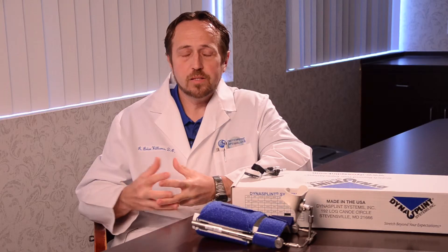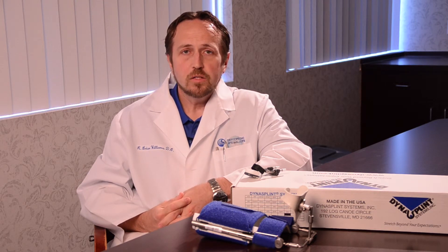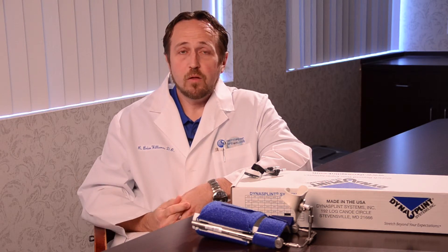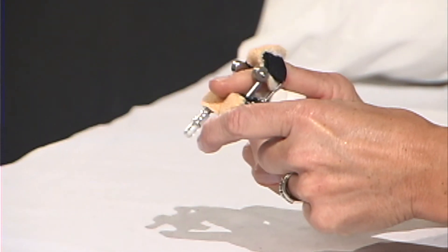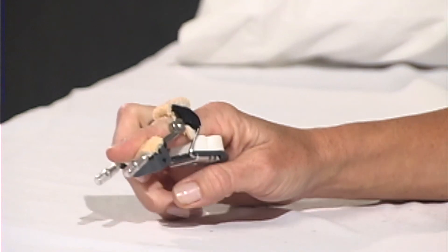So if the tissue was allowed to come back in contact with itself for a long enough period of time, it will naturally try to heal back together from where it came from, thus basically defeating the entire purpose of the procedure we just performed. I use the Dynasplint product all the time so that the patient will have a much better chance of maintaining that extended posture, thus hopefully eliminating the need for a second procedure.